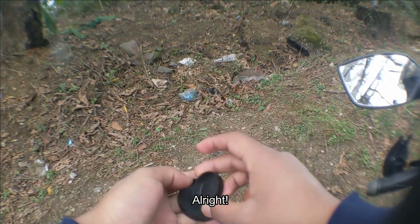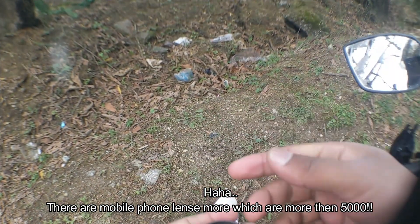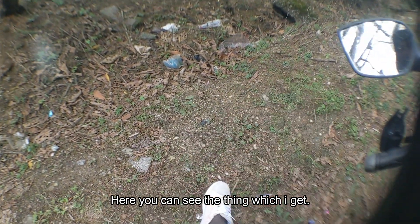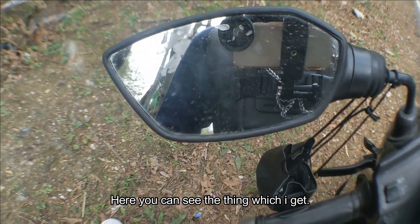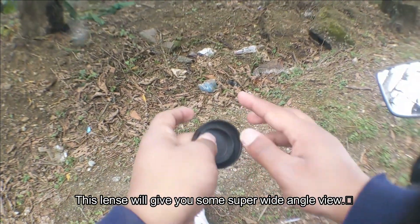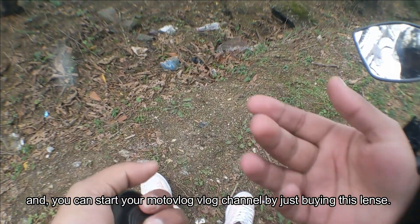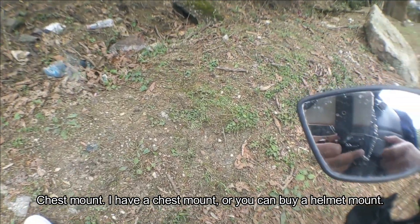With the lens you get this super wide-angle view. There are mobile phone lenses that cost around 4,000–5,000 rupees, but this lens only cost me 500 rupees. This lens will give you a super wide-angle view and you can start a motor vlog channel just by buying this lens and a mount.